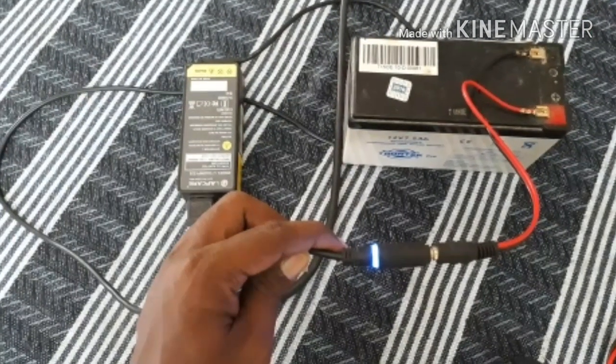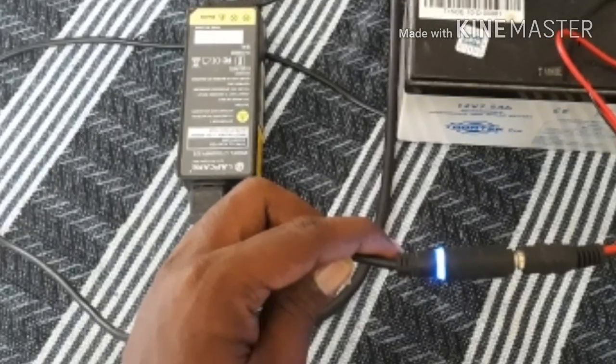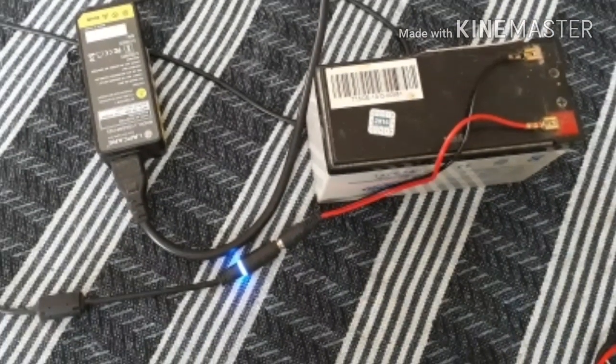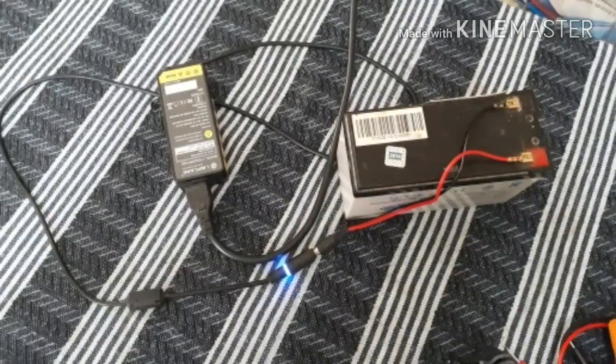Hello friends. What are we going to see in this video? We have a 12V 7A battery and we have a laptop charger. How do we charge the battery? We will see that in this video.